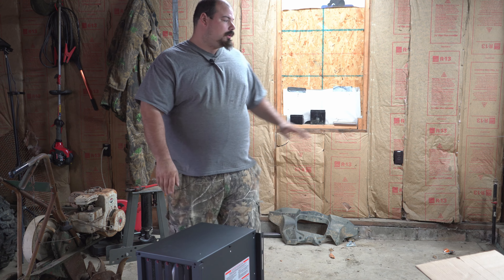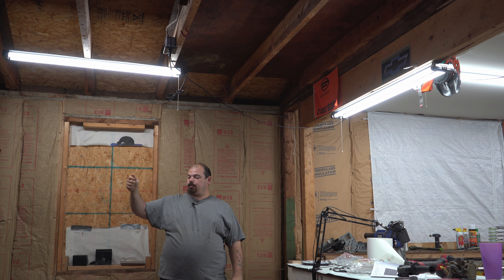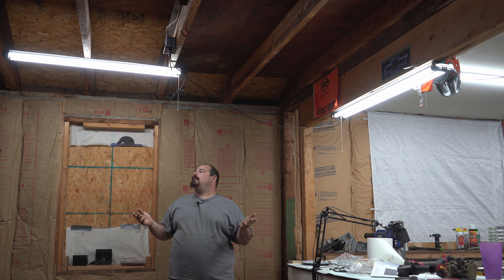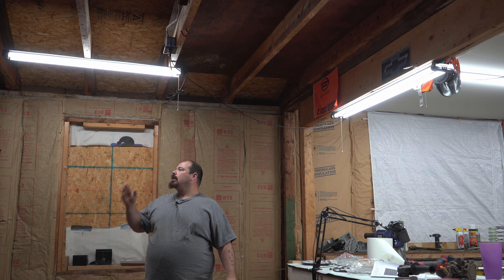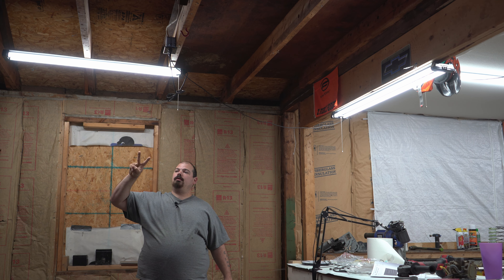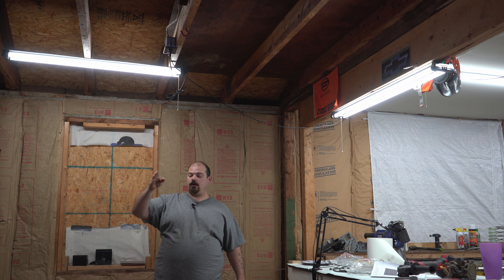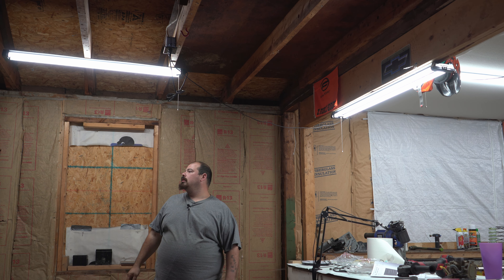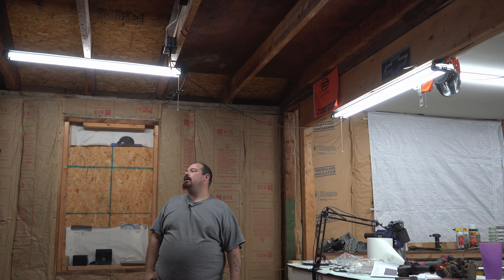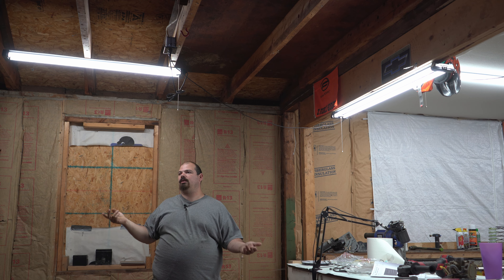So we're going to get this thing installed — it's going to go right here. I thought it came with a plug where I just plug it in, but I guess I was wrong. We're going to have to wire it in, which is fine because I have some really good electrical wire back here. I'll run it into one of those outlets — there's two outlets here for the garage door openers. They're on their own circuit and that's the only thing on them, so it should be good. I can just tap into those and I think it'll be fine. I'm going to have to buy a junction box and run wire up over to it, and it should be okay since those are the only two things on that circuit.